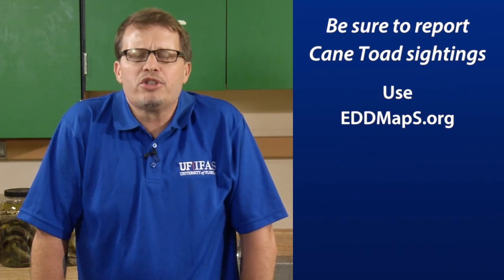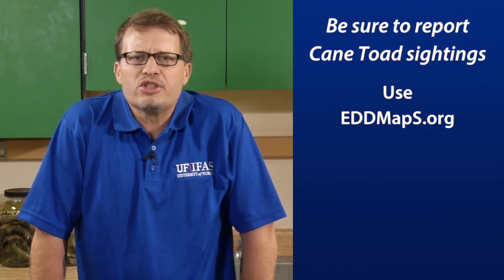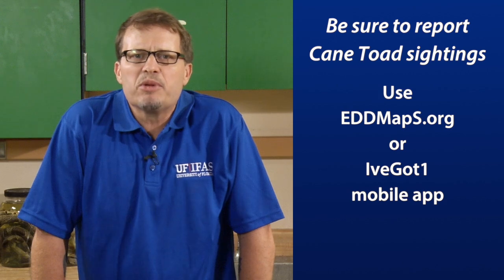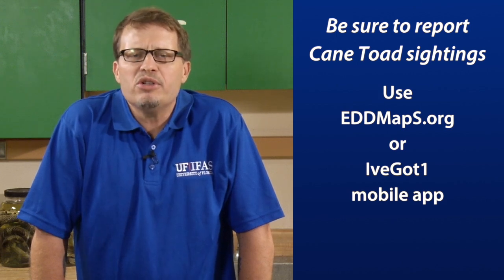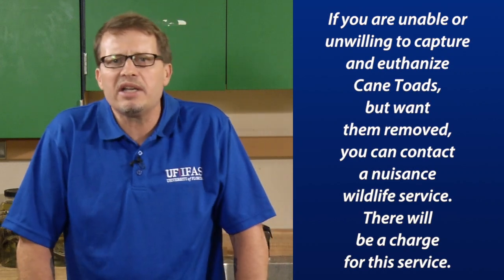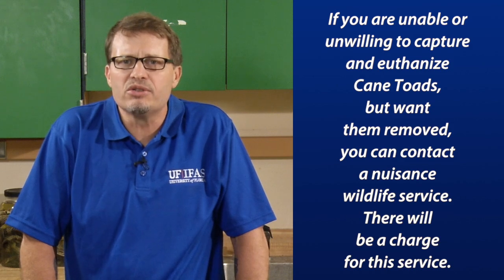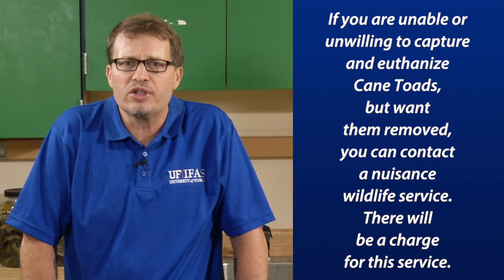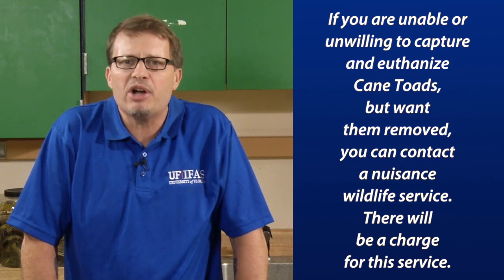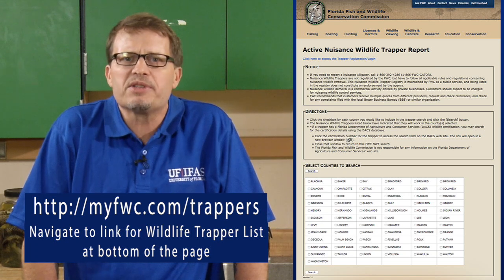You should also be sure to report cane toad sightings to EDDMapS so officials can track where they are in the state, or you can simply report them on your smartphone using the I've Got One app. If you're unable or not willing to capture and euthanize toads but you want them gone from your yard, you can contact a nuisance wildlife service — though be aware there is a charge for this service. You can visit the Florida Fish and Wildlife Conservation Commission's website to locate a nuisance trapper in your area.